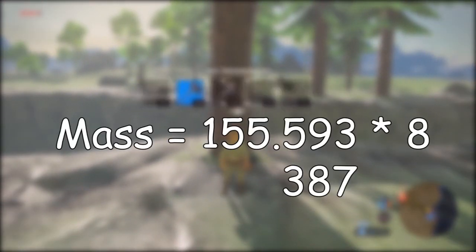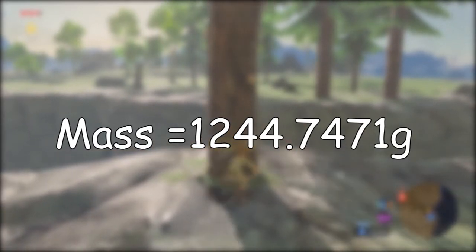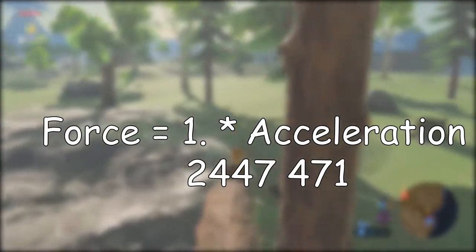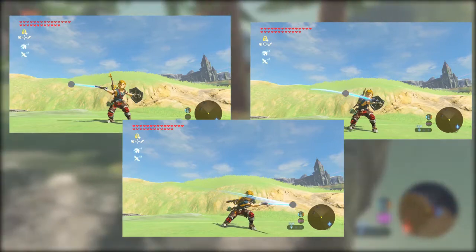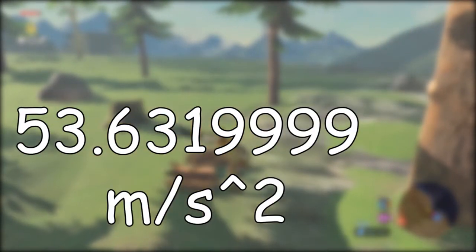Multiplying them together gives us a mass of 1244.7471 grams, or about 1.24 kilograms. Now for the second part of the equation: acceleration. Using three frames from Link swinging his sword and the distance the sword travels, we can figure out that the acceleration is 53.6 meters per second per second.